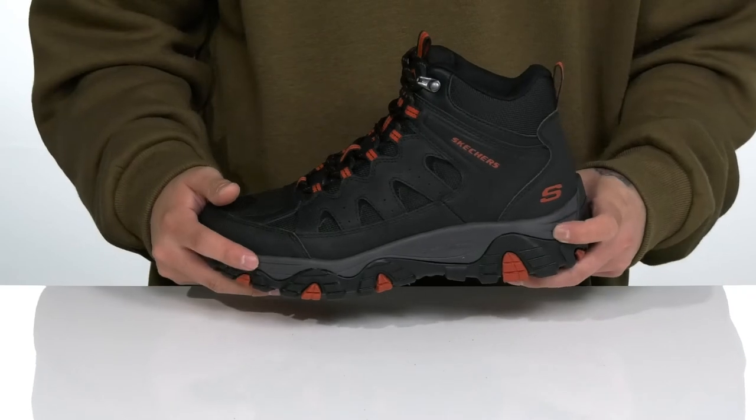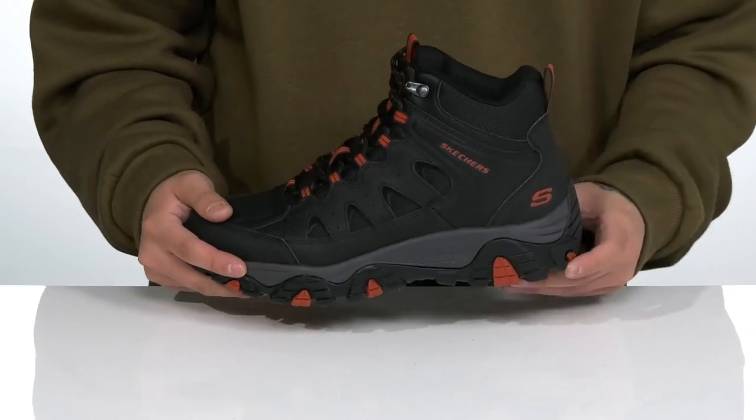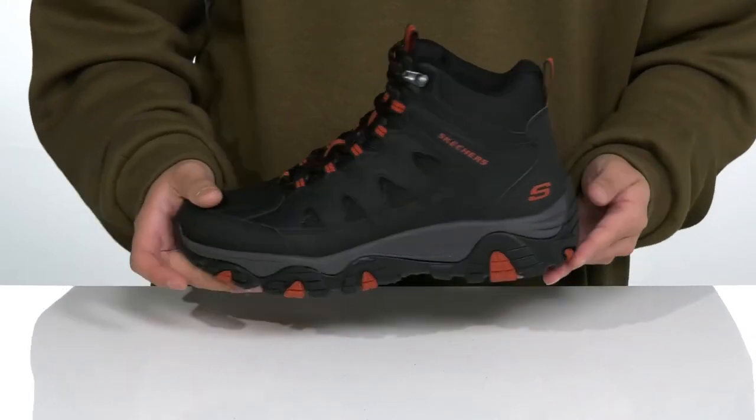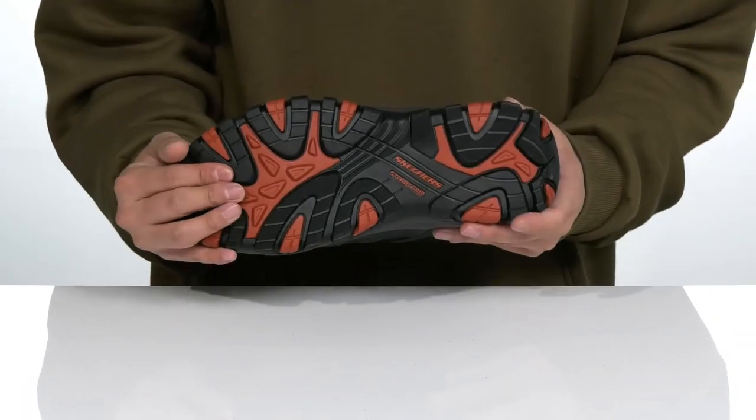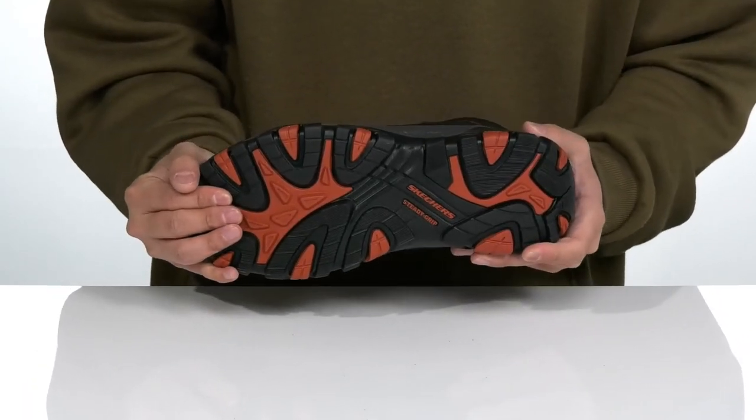The comfort works well with the lightweight shock-absorbing foam on the midsole. You'll notice rubber extends on the outside of the boot for added support — a nice sturdy build — and it all sits on top of a textured steady grip rubber outsole to keep you stable.